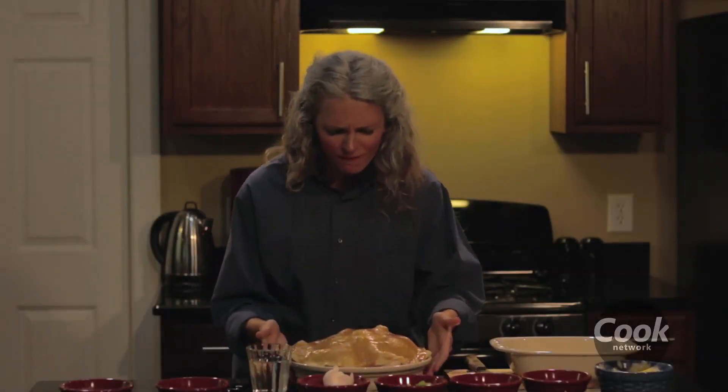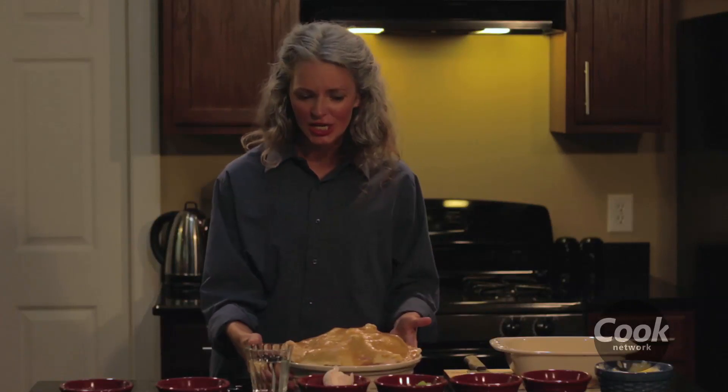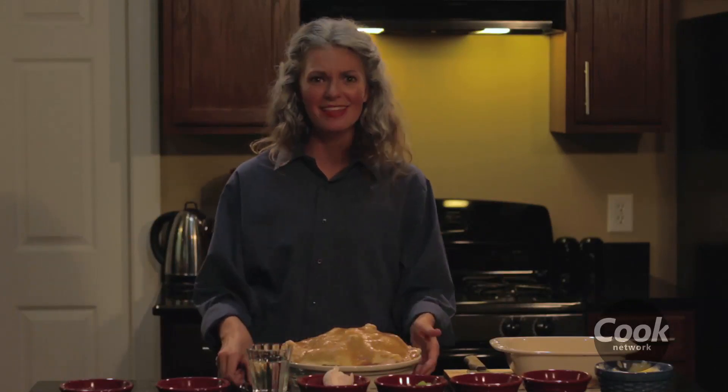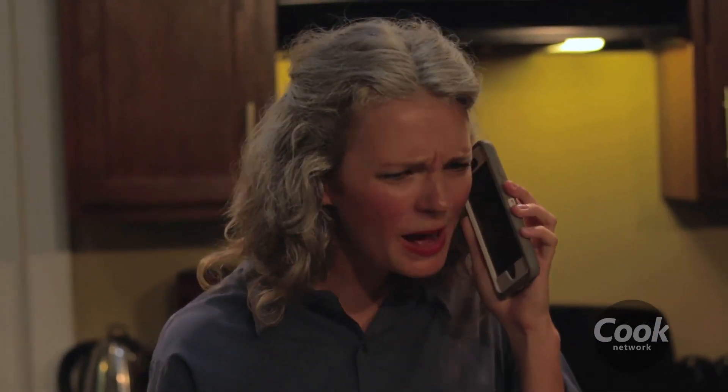Would you just look at this perfection! Now I wonder where this pie will hit Mary Ellen — with her job, her relationships — you just never know with the humble pie, that's the fun of it. Now let's taste this humble pie. Oh, I wish y'all were here to taste this, it's so good. Oh no — hello? What do you mean I'm fired?!